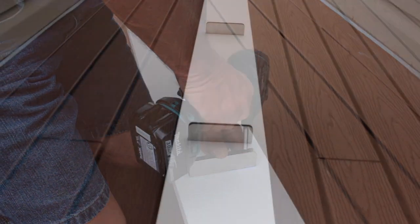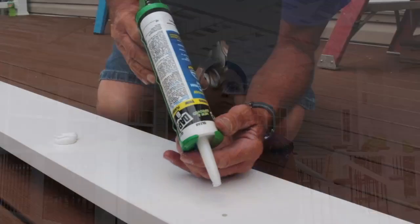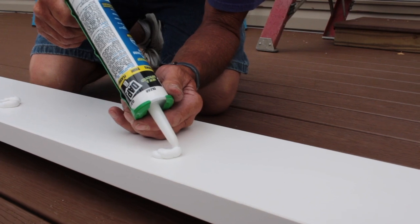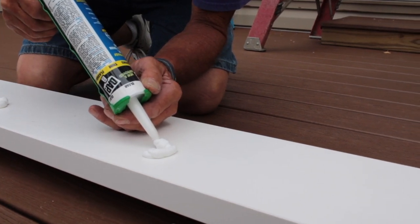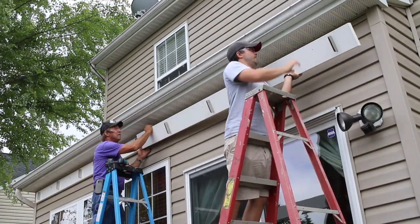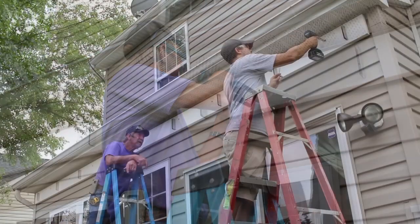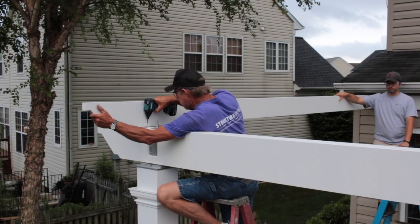Installing the ledger securely is an important step and additional care should be taken during this step to ensure accuracy. Before attaching the ledger to the building, mark and attach the rafter beam brackets to the ledger. Also, we recommend adding a bead of 100% silicone caulk around each stainless steel lag bolt to prevent moisture from entering the ledger mounting points. Next, install the rafters by positioning them using the marks that you created and secure them to the beam and rafter brackets using the 1.5 inch screws.